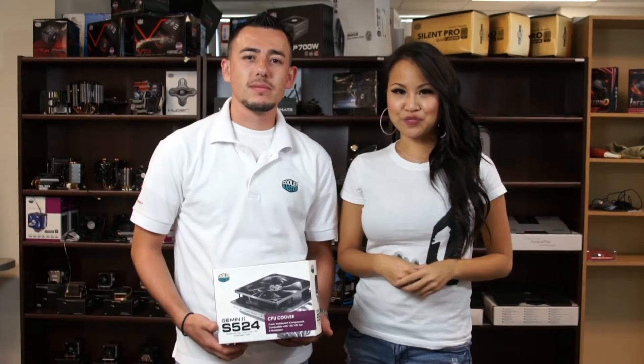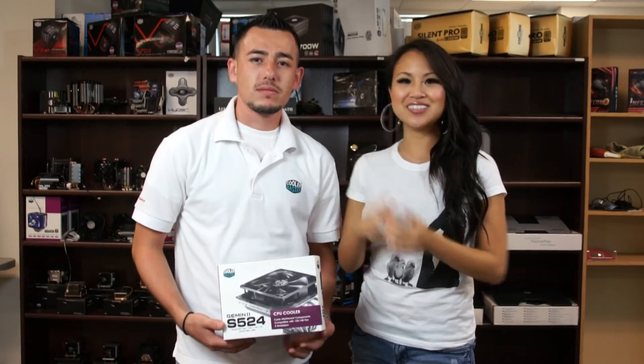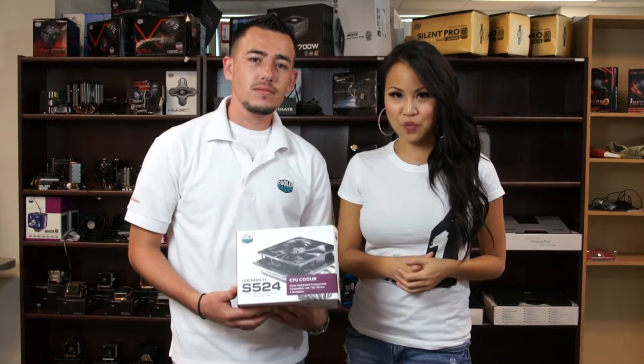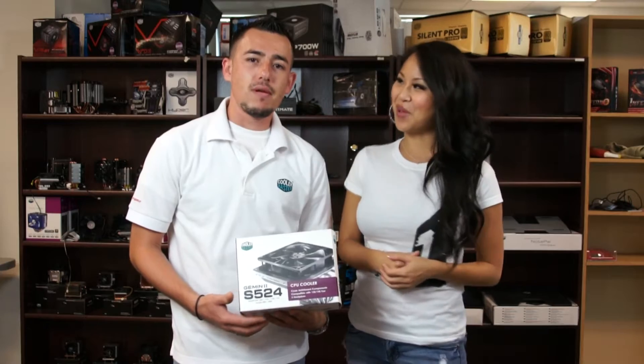Hey guys, welcome to another how-to video. I'm Lisa, this here is Alan. Today we're going to be showing you how to install a Gemini S524 onto your motherboard. Alan, take it away.